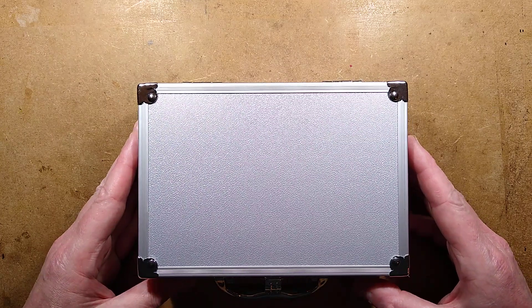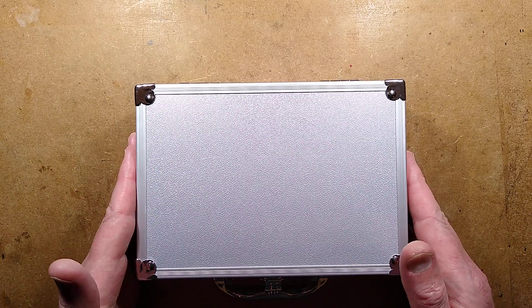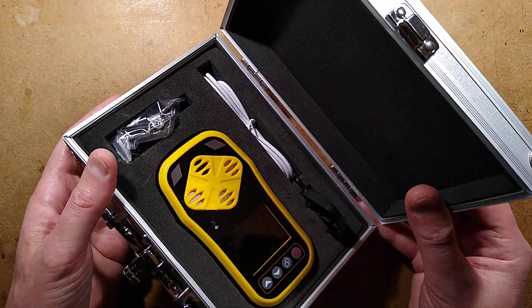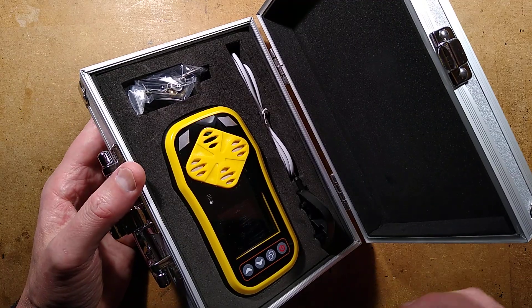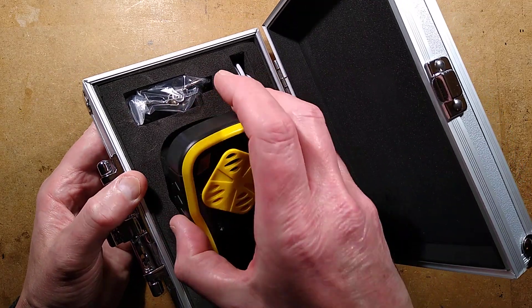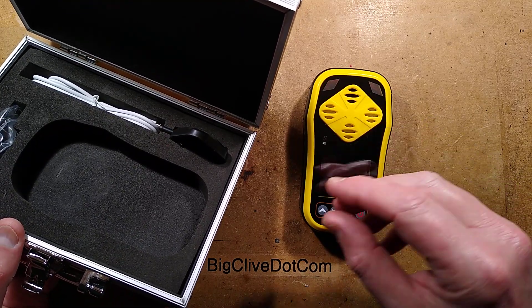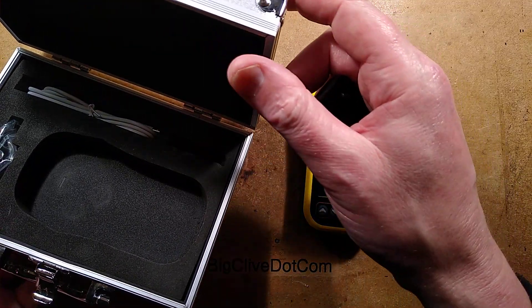It is time for a little bit of Unbox Therapy because this device came in a box. It's a fairly specialist gas detection meter. This particular one is optimized for ozone, but looking at the front of it I get the feeling that it's actually a universal design that is designed for multiple gases.